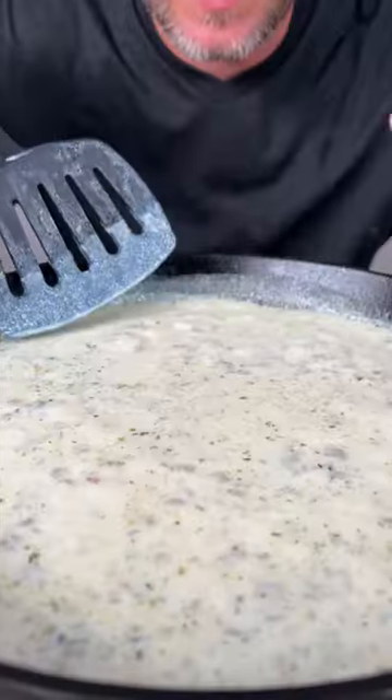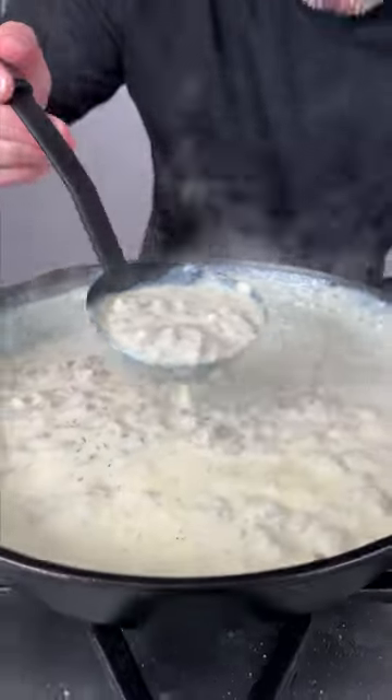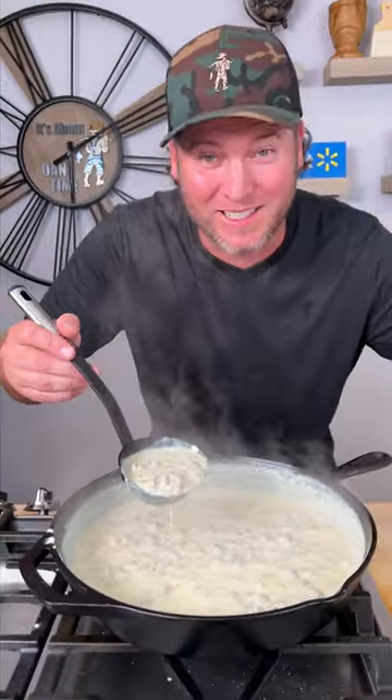Let it continue to cook. Now it's starting to boil — you can see it's gonna thicken up really quick. Now we're ready and we're still waiting on our biscuits. That's how quick that happened.